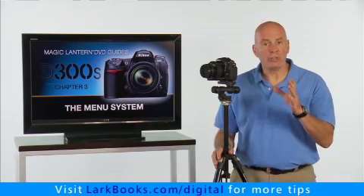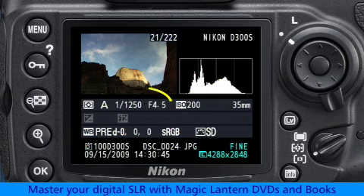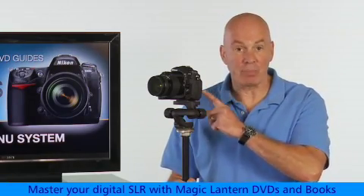Now, I always shoot a test shot to make sure everything looks good. And if it does, then I take note of the shutter speed and aperture that the camera used, and then switch to the manual exposure mode and dial in those exact settings manually.